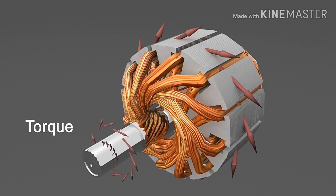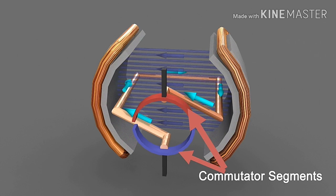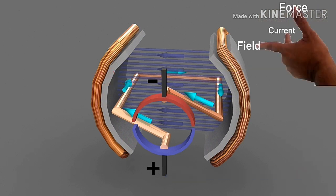Therefore, a torque is produced at the rotor shaft and the rotor rotates. To understand this process more easily, let's take an example of a single loop having a set of its own commutator segment. Due to the DC voltage applied by an external DC source, current will flow in the coil in this direction from positive to negative potential. By Fleming's left-hand rule, we can find that this side of the coil receives force in the upward direction and this side will receive a downward force, and hence the loop rotates.